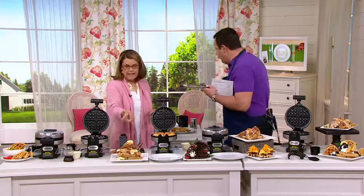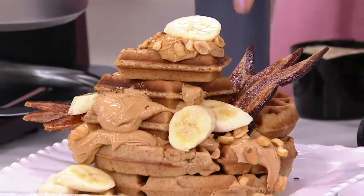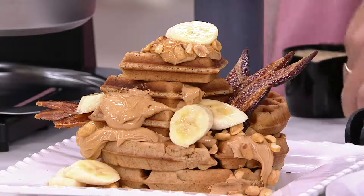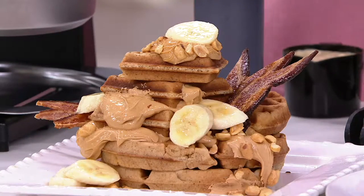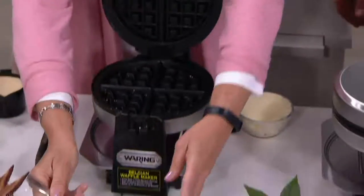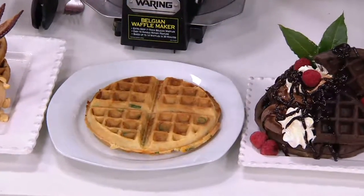Down here we've got Elvis waffles — we actually made bananas and peanut butter waffles together. Take those extra ripe bananas, stir them into the batter. Add blueberries into the batter. Down here we've made cornbread waffles using cornbread batter with cheese and spices in there, and you could put all kinds of salsa on top.